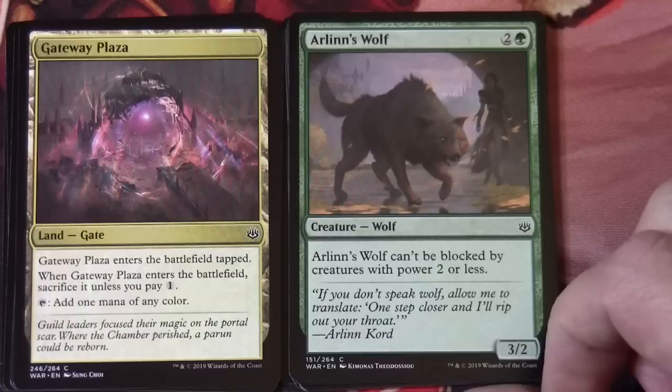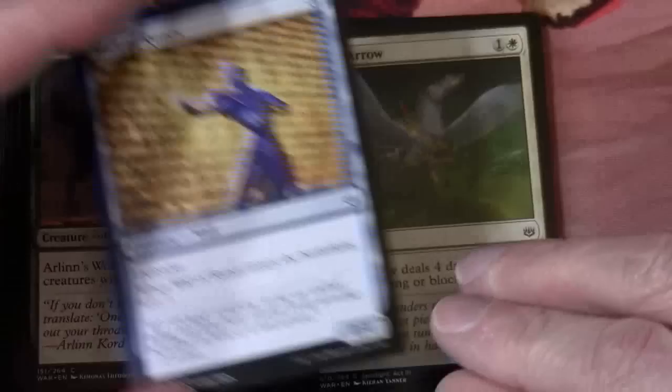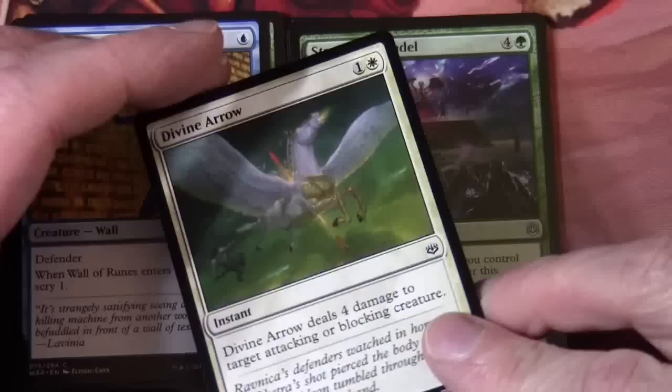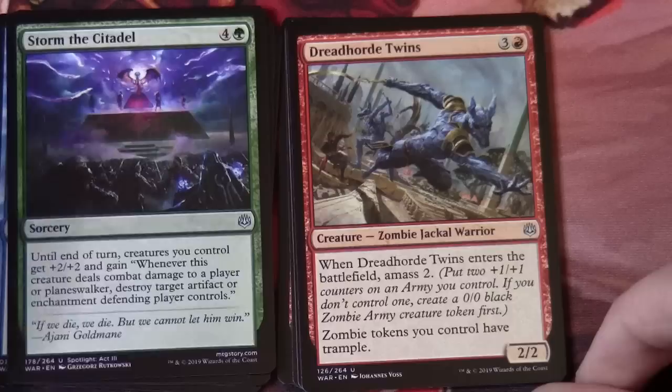Arlind's Wolf, Wall of Runes, Divine Arrow, Storm the Citadel, Dreadhorde Twins — Zombie Jackal Warrior. There's a combination. This has Amass 2 on it. When Dreadhorde Twins enters the battlefield, Amass 2: put two +1/+1 counters on an army you control. If you don't control one, create a 0/0 black zombie army creature token first. Zombie tokens you control have trample.